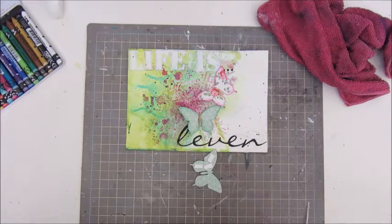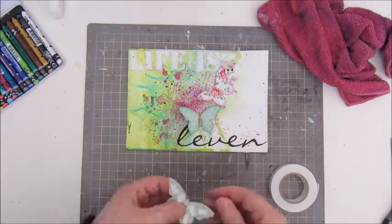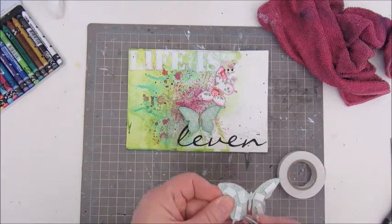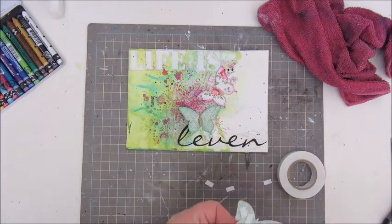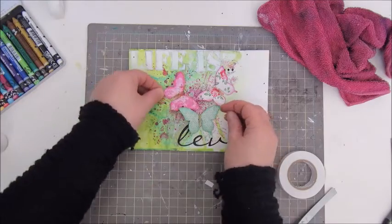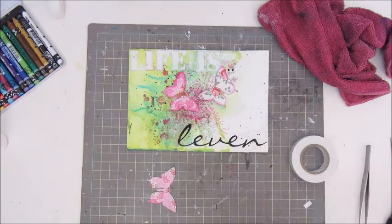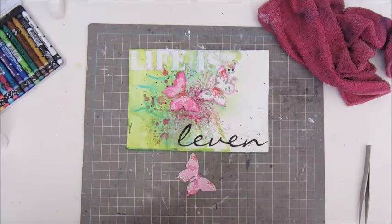Now I'm sticking down the butterflies using a 3D foam tape, just putting a few dots of tape underneath each butterfly to give it some dimension — to make it kind of 3D, like the butterflies are flying on the page.